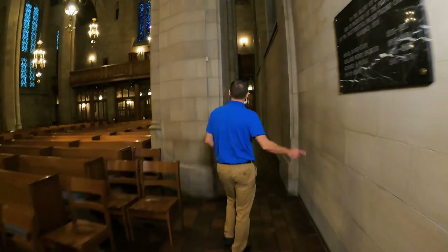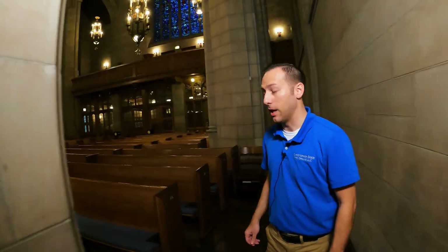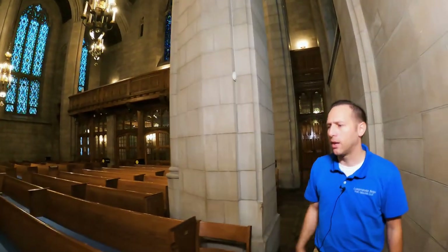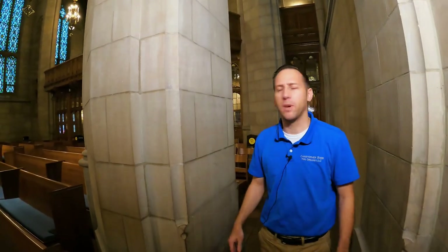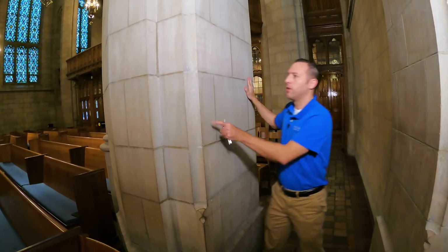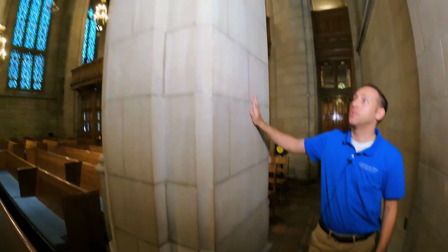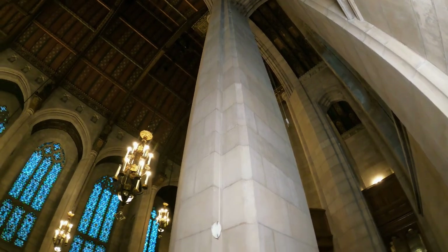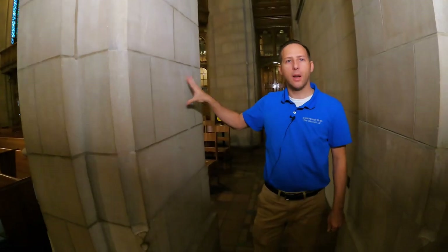When we first came here to listen to the Aeolian Skinner, Eric Johnson and I were back here and noticed the wind was moving in the church for the bass notes. Eric hugged a column and could feel that the columns were pulsing — they're hollow. They have steel on the inside but the stone is hollow, and oddly enough there was sonic energy but it wasn't enough. So the Quimby definitely had to move more air.